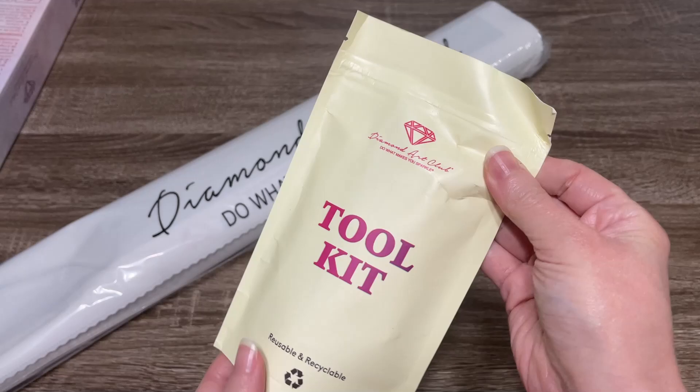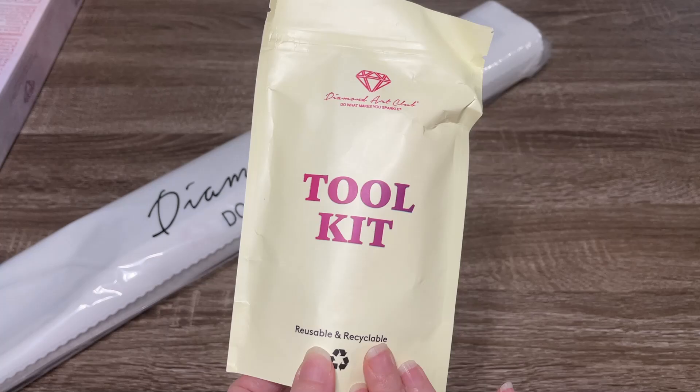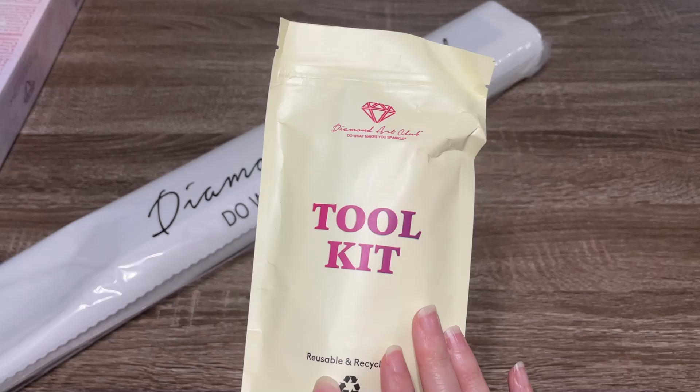And then here is the tool kit. This is the newer style tool kit — I think it is probably the most prominent style now. We don't see many of the old tool kits anymore, but if you do pull one out that doesn't look like this or it's in a different bag, that's just the older style. It still has everything you need, but we're going to take a look at what's in this one.